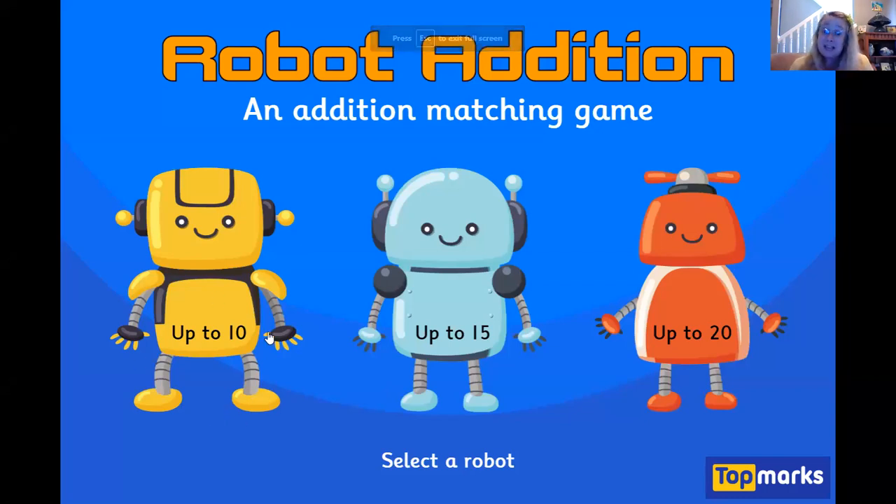Do you want to make the game easier and only add numbers up to 10? You can choose up to 15 or up to 20. I'm going to choose up to 20 today. I want to make it harder.